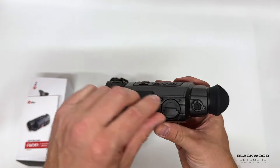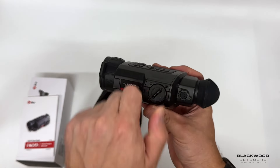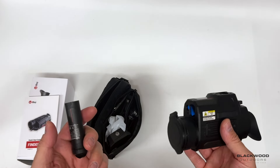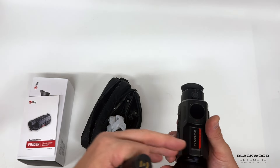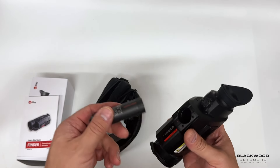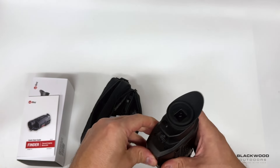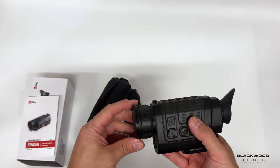Pop the battery latch a quarter of a turn, pull it out, and you get two of these batteries with the unit. These operate the device for around four hours — slightly longer or less depending on whether you're using the Wi-Fi and how often you're operating the LRF. The LRF will power right until the death of the unit, so you're not having to change it out mid-use. They're a proprietary style battery.